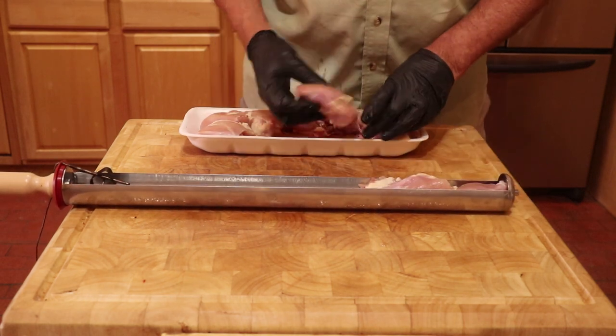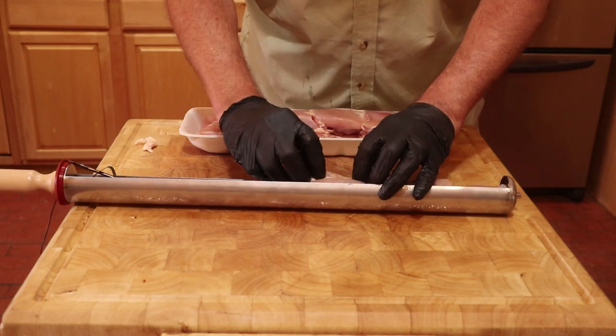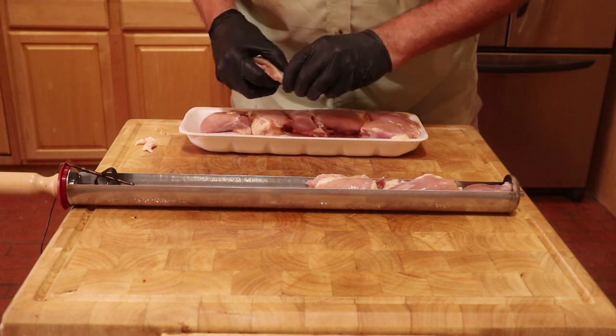Also, because I am monitoring the internal or ambient temperature of the tray, the probe took up space, only allowing me to put 2.5 pounds of chicken in the tray.